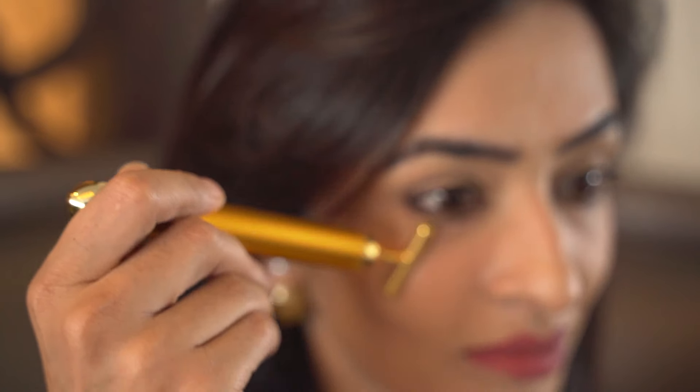For the under eye — if you've got dark circles, if your cavity is a little deeper — I like to roll across the lymph nodes and then just tap the vibrations and absorb across my entire under-eye cavity.